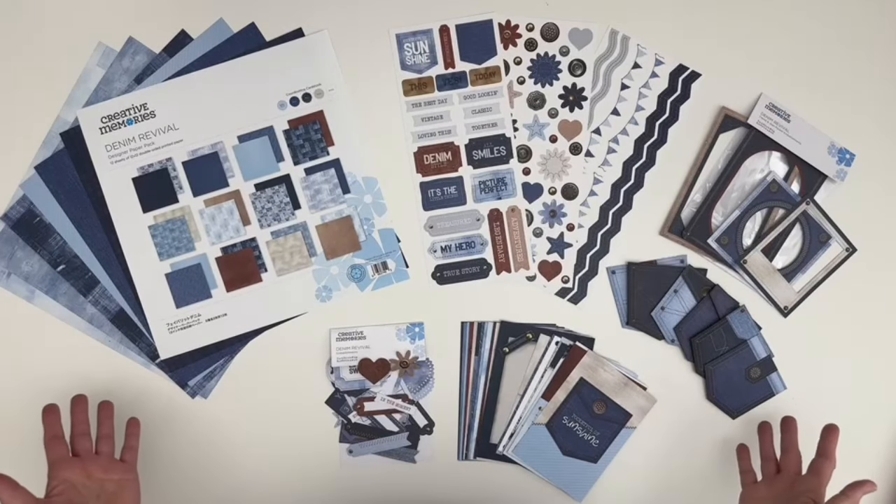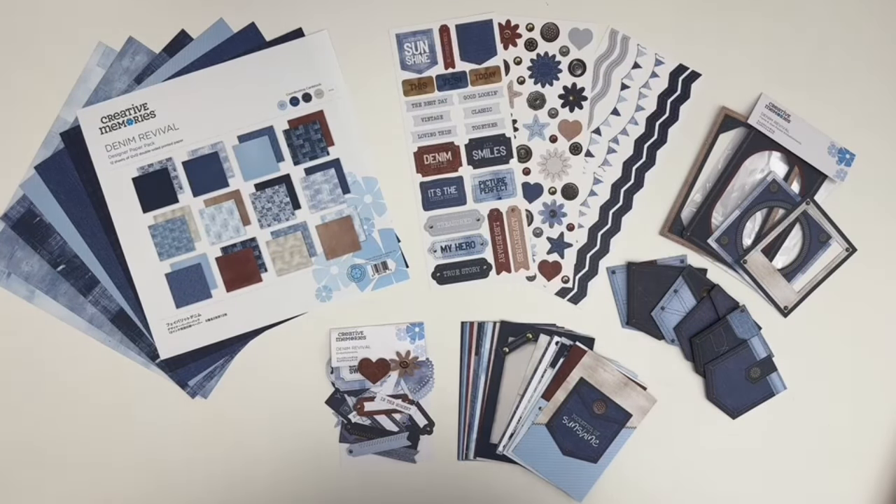Denim never goes out of style, right? Well, we are definitely in style with the new Denim Revival collection. Hi there. I'm Noreen from Creative Memories Home Office, and I'm happy to be sharing this classic collection inspired by the comfort, style, and versatility of your favorite pair of jeans.